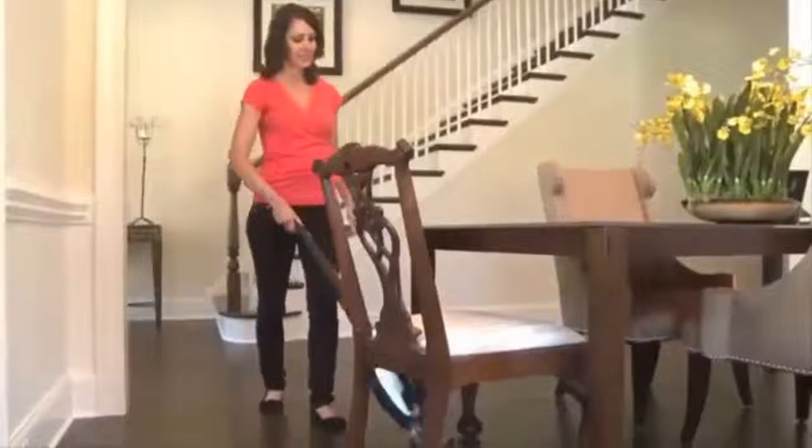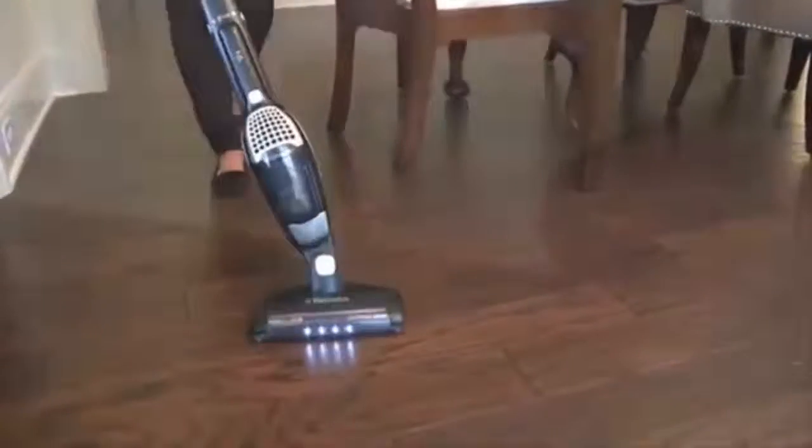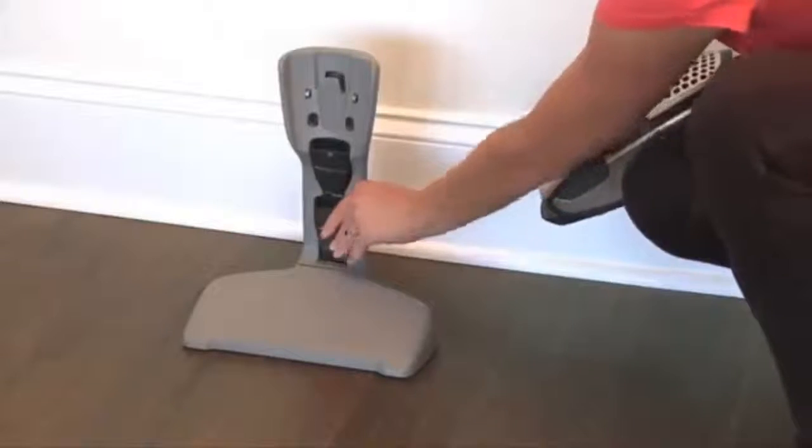Ergo Rapido Brush Roll Clean features cyclonic technology for superior cleaning power, 180-degree maneuverability, LED headlights to illuminate your path, tools and a charging stand — so your Ergo Rapido Brush Roll Clean is ready to clean when you are.